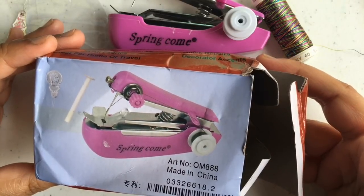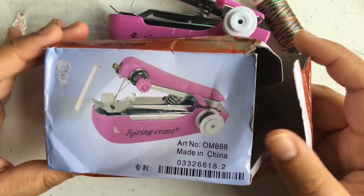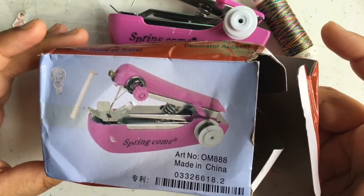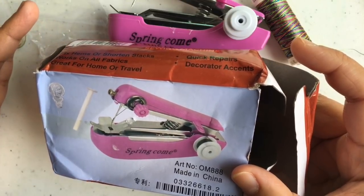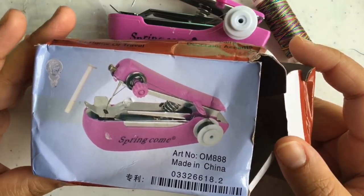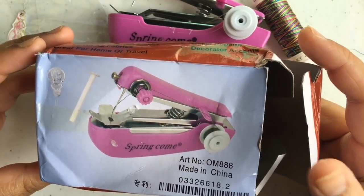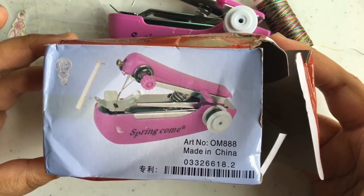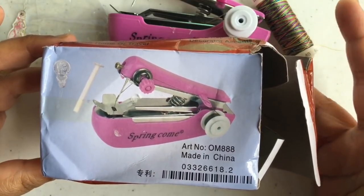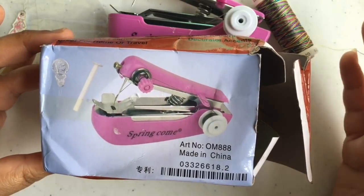I bought this from the Wish app, like I mentioned in the previous haul, for $1.90. I never heard of a manual handheld sewing machine before — I've heard of the electric one where you can buy from Michaels for $19.99 or cheaper on Amazon for $13.99.